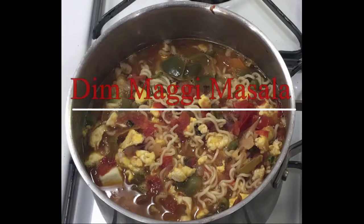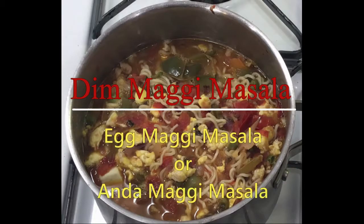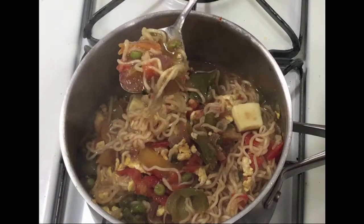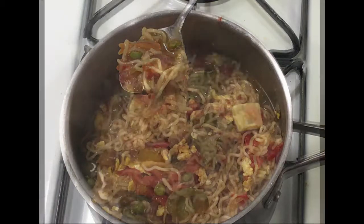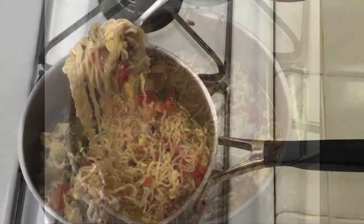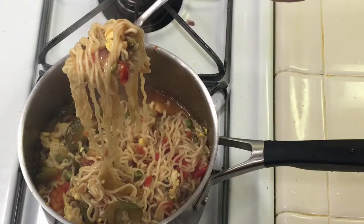Hello friends, welcome to Reneta's Cookhouse. I'm back with a new recipe: Deem Maggi Masala, also known as Egg Maggi Masala or Anda Maggi Masala. It's a very popular Indian Bengali snack. Some also have it as a meal. We can have it at any time of the day. It's highly nutritious and tasty.